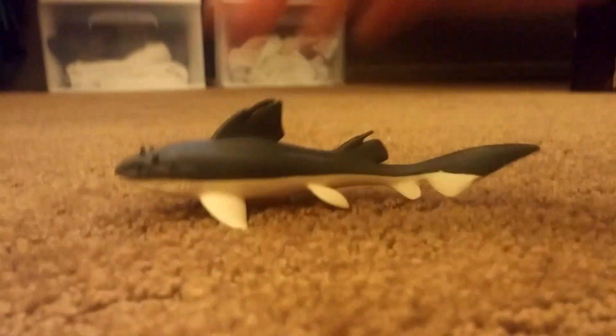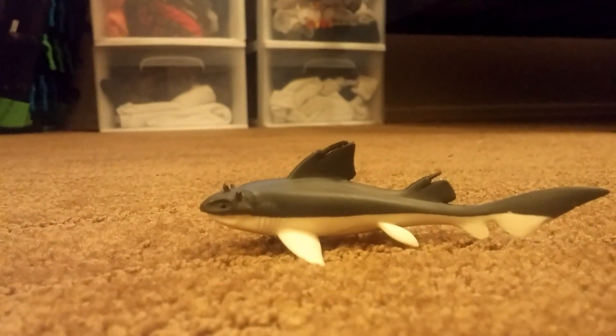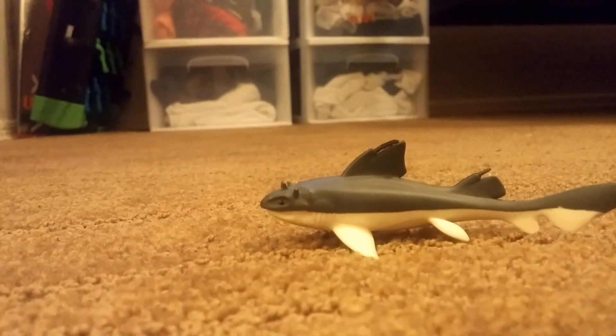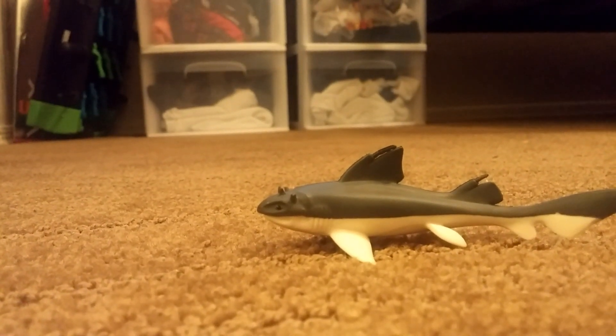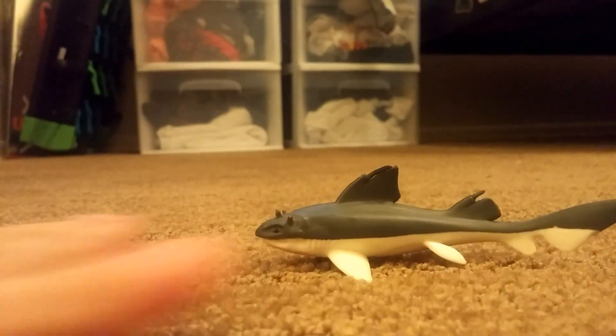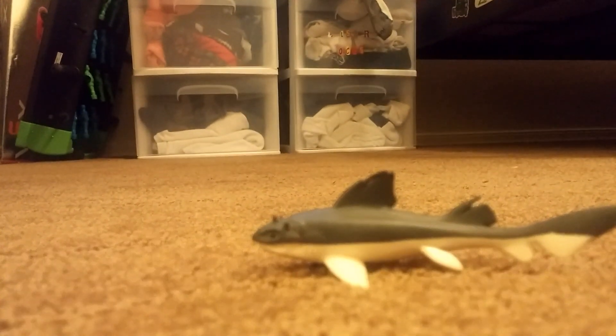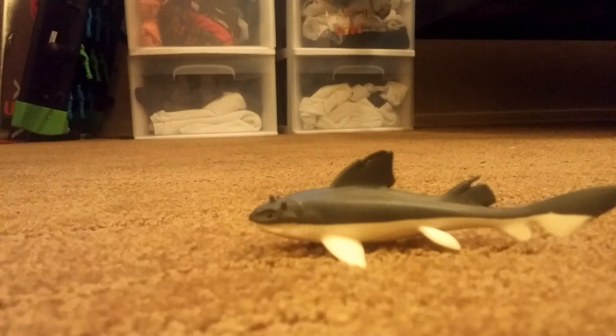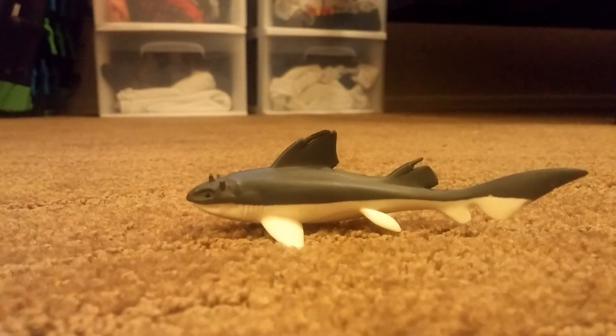For our last and final shark, which maybe doesn't look that weird, it's Hybodus. Hybodus was very similar to the spiny dogfish and Cladoselache, in that it had a spine in front of its dorsal fin, which made this shark pretty weird — even though they don't really look weird to me, and maybe not to you either.